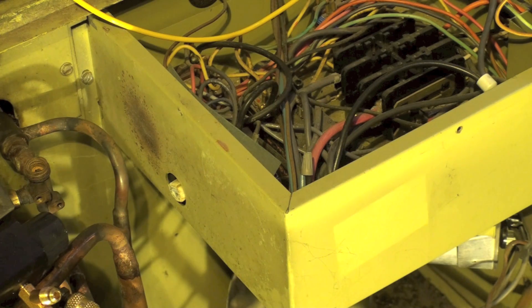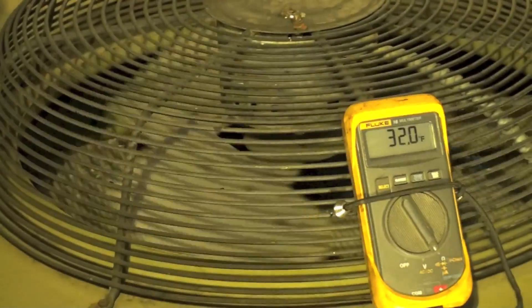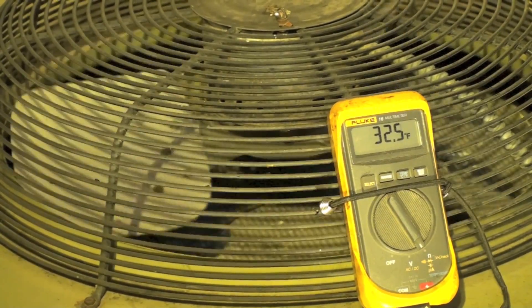It just went in to defrost. There's not a hint of ice on the coil — you can kind of see the coil there. There's no ice on it at all, nothing. But it did go in defrost.